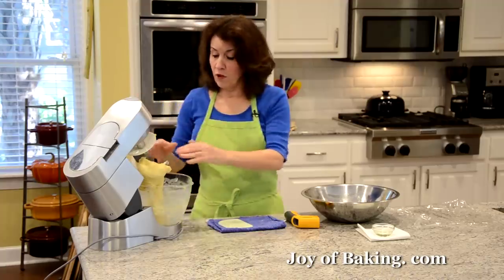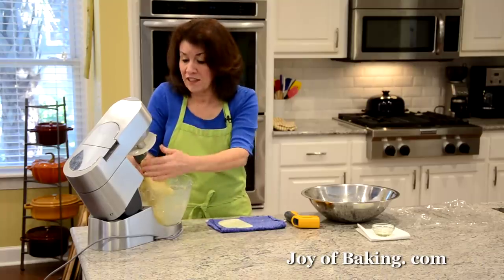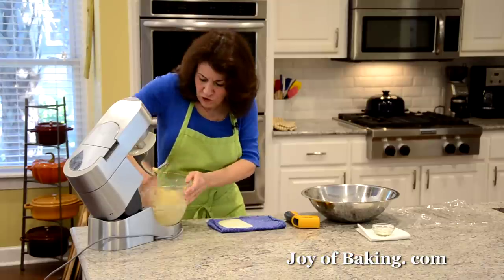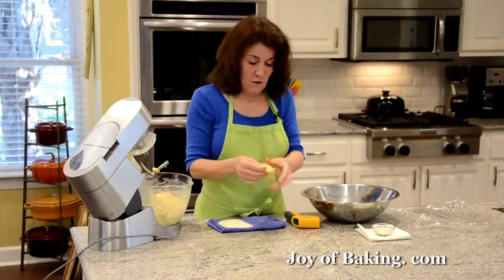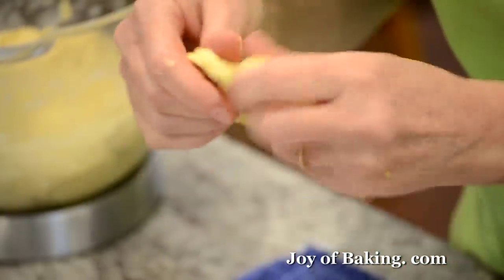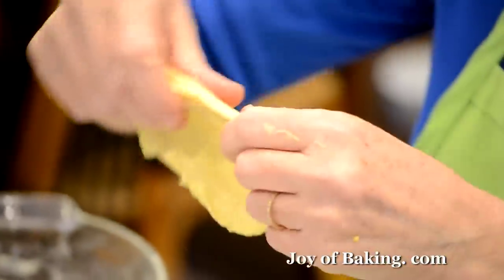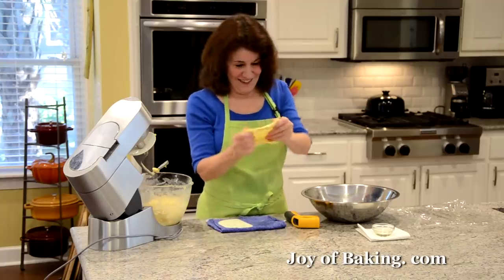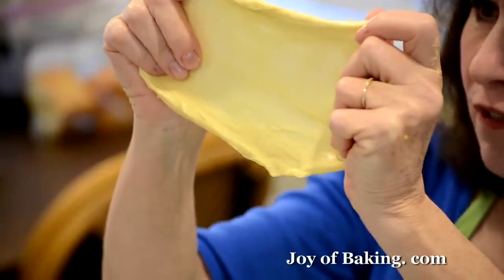What you're looking for is that the dough cleans the bowl and when you touch it it's not really sticky. If it's still sticky it needs more kneading. There's also a windowpane test: take a small bit of dough — it's just silky — and gently pull and move it around. We want it to not rip and to get really thin. If it was tearing, you need to knead it more. Keep pulling — oh yeah, really thin — that's what you're looking for. It's done.